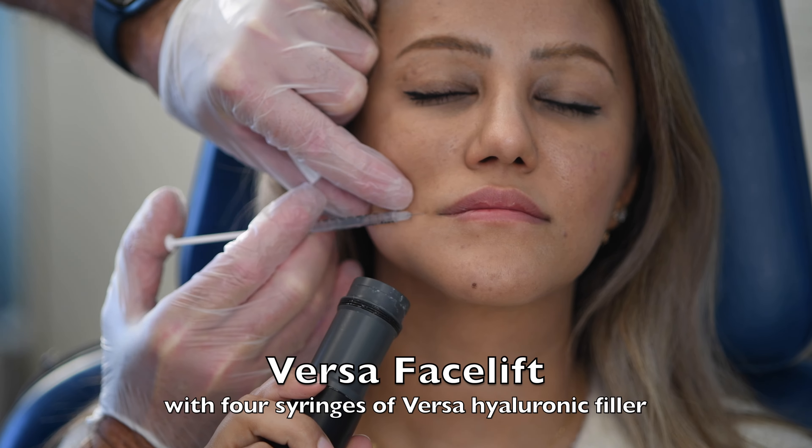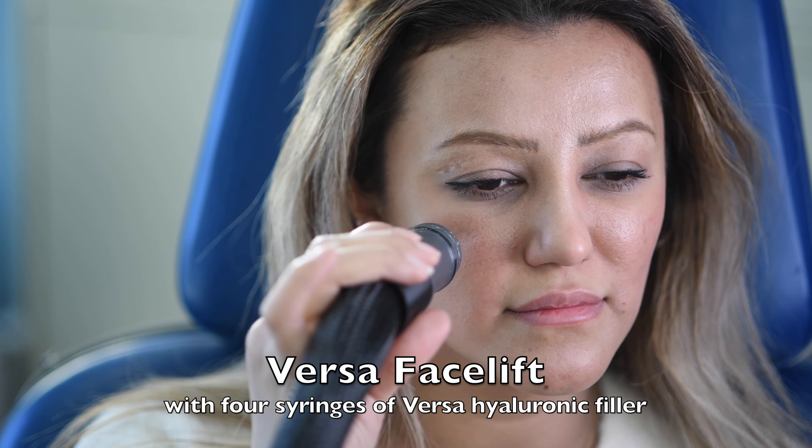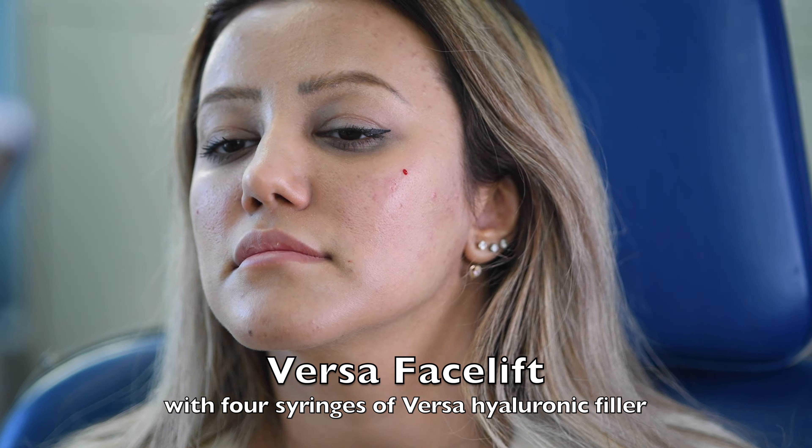Hurry in for the last few days of our Versa promotion. She's having the Versa facelift with four syringes to fill her. The corner of the mouth is made numb, and she's also going to be doing the lips. The face was made numb just by freezing it with the chiller.